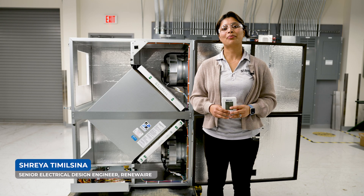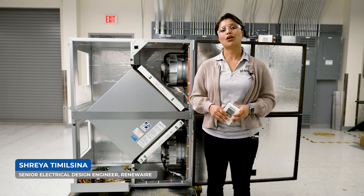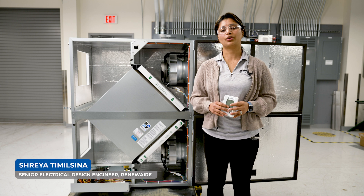Hi, I am Sreya Timilcina. I am a Senior Electrical Design Engineer at Vernier. Today, I'm going to show you how to install a BACnet fan controller to one of our ERV units.